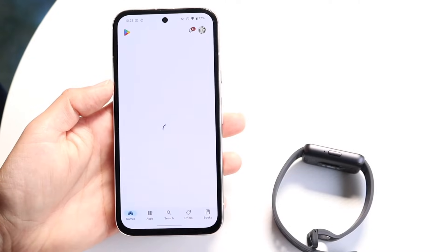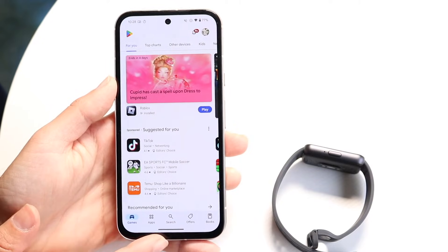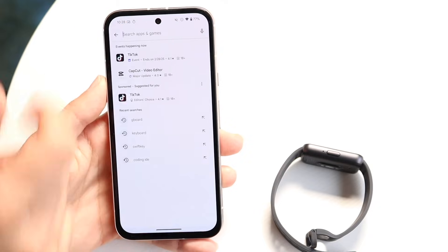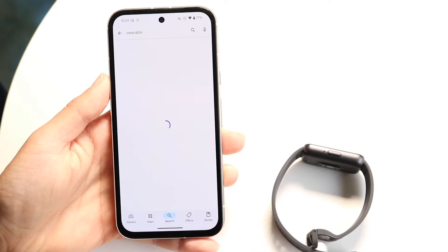Then what you want to do is go ahead and open up your Google Play Store just like this. Click on the search button at the bottom, and then search for the Samsung Wearable application. You can go ahead and search up Samsung Wearable just like this.